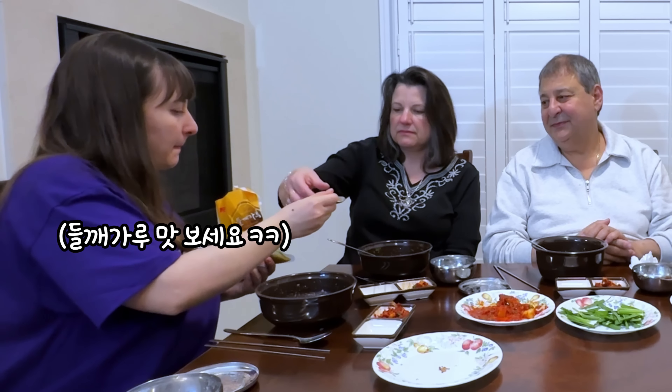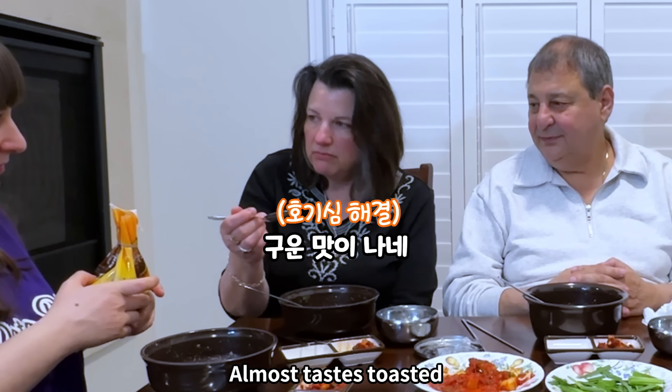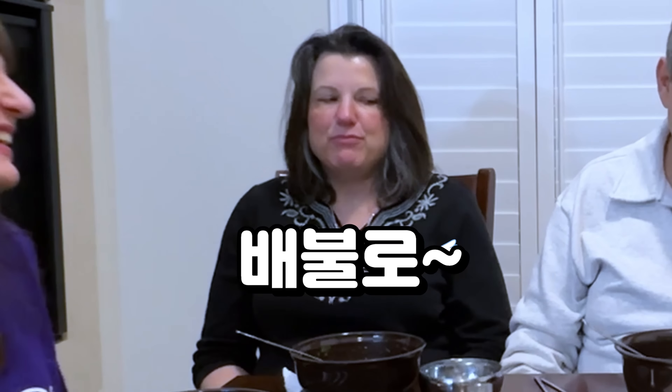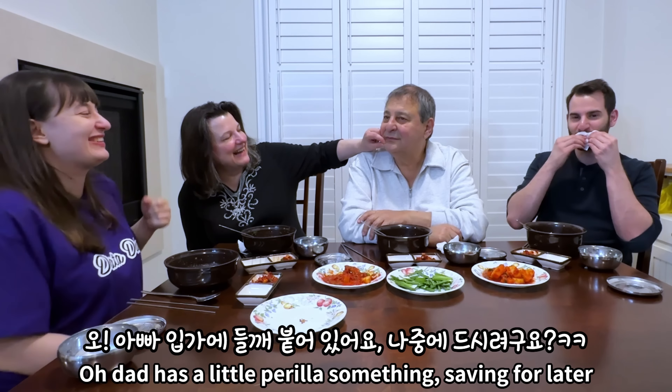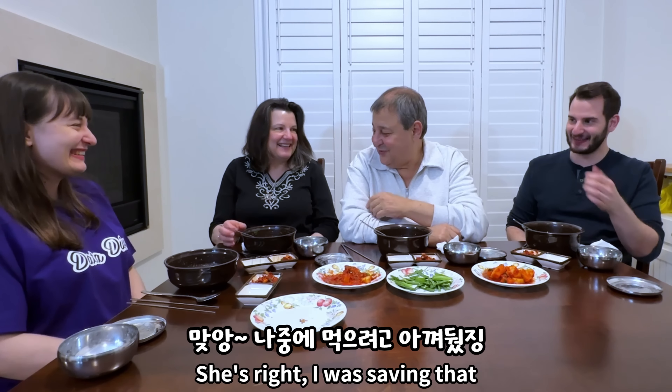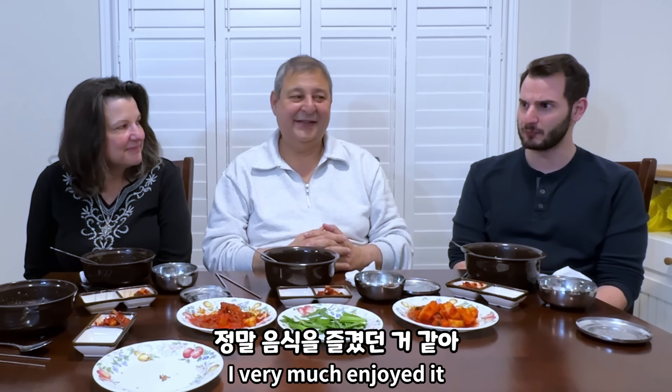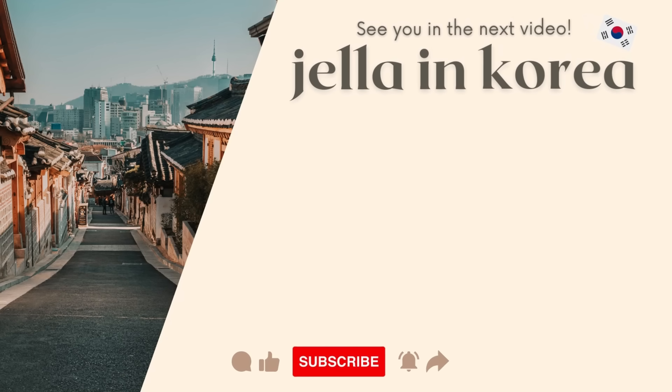It's jerky. Joby has a little perilla something she was saving for later! How was it? Delicious — very good, yes. I very much enjoyed it — probably the most filling one that we've had in my opinion. Two thumbs up!